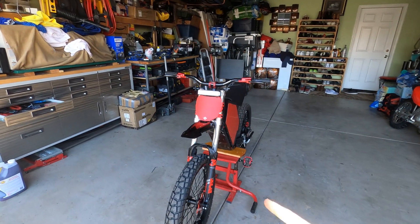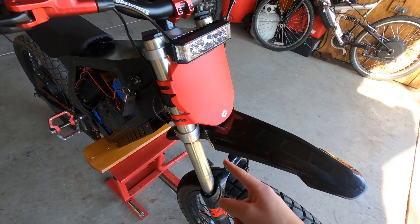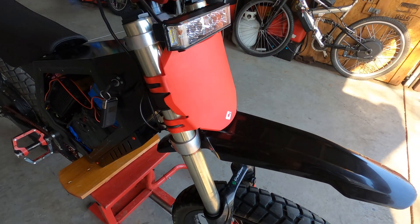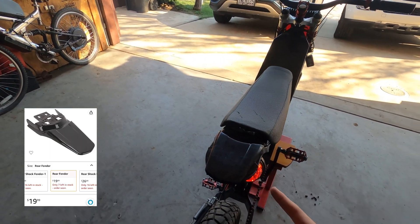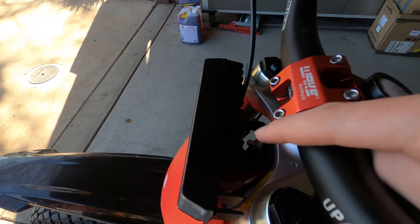Now onto the cosmetics. For the front I have a Sur-ron X front fender — if you're going to use Zoom forks, you will have to drill some holes to mount it. Same thing with the front light. I have a red front number plate which just attaches with zip ties. I have a motorcycle rear light and a rear fender from a Sur-ron X — you can go to my other video to see how I mounted it.